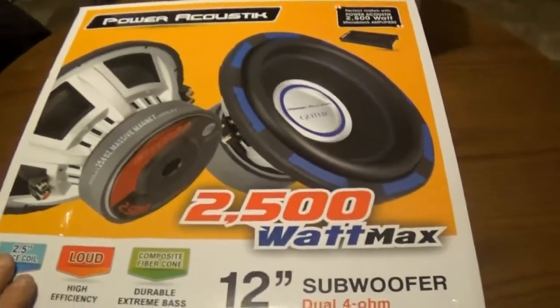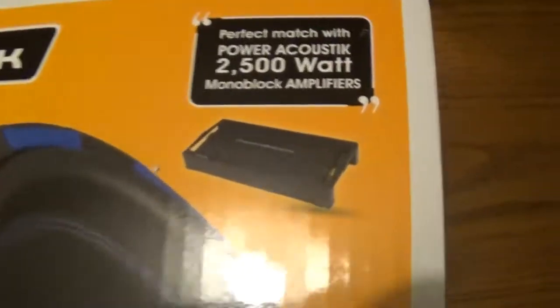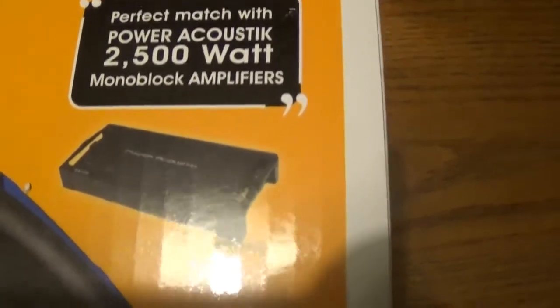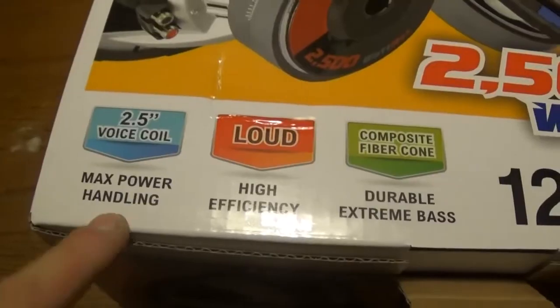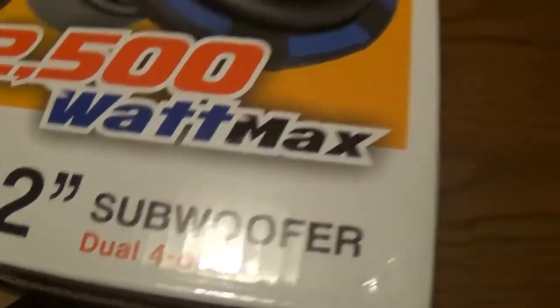Alright guys, we got the subwoofers ready. This is what the box looks like. It's Power Acoustic. It shows that it's a perfect match with the Power Acoustic 2500 watt monoblock amplifier — that's the same amplifier that we have that we're running. It says 2500 watt max, two and a half inch voice coil, dual four ohm subwoofer.